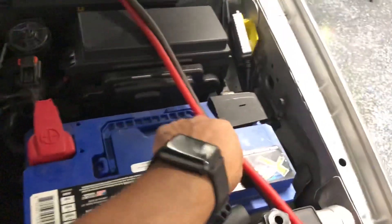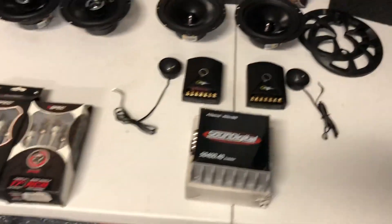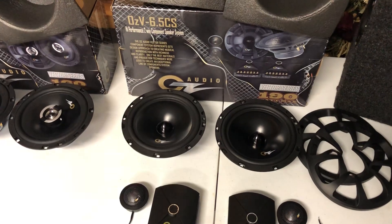The vehicle has an upgraded battery — an AGM battery, very powerful. As you can see, we'll be running power and ground from the front battery to the rear, and then we'll install a fuse block.